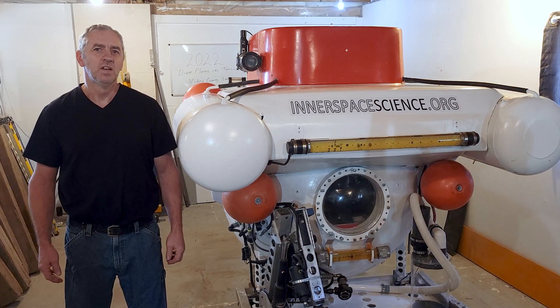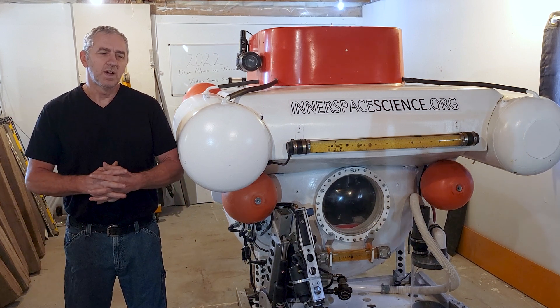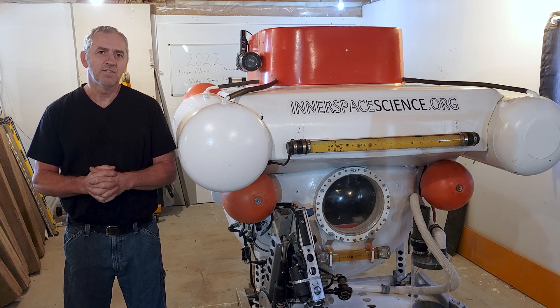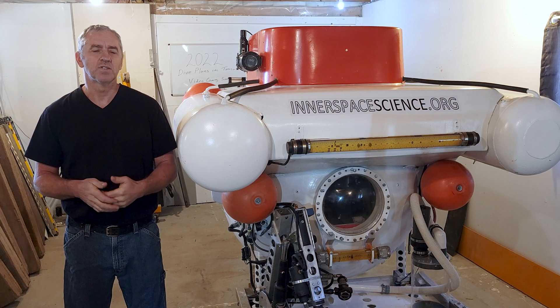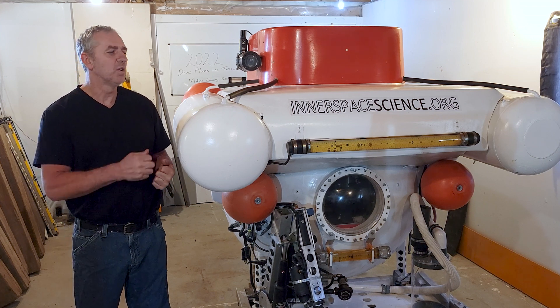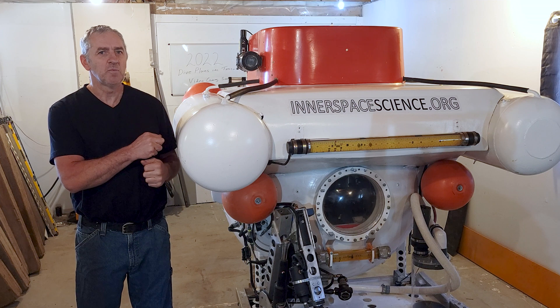Hello submarine friends. Before we head out to look at the SS City of Ainsworth, I want to make some videos about how the submarine works and how safe it is. Today I want to talk about the safety features of the submarine.